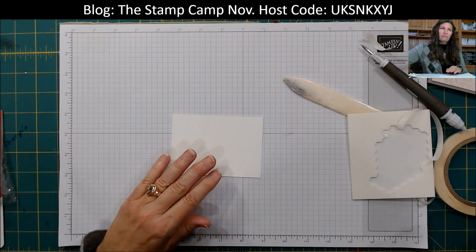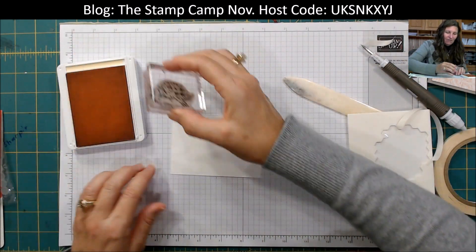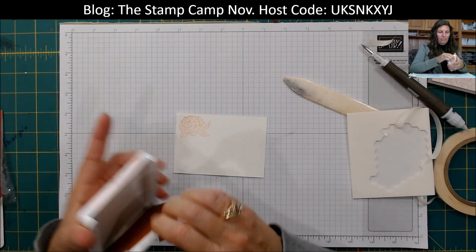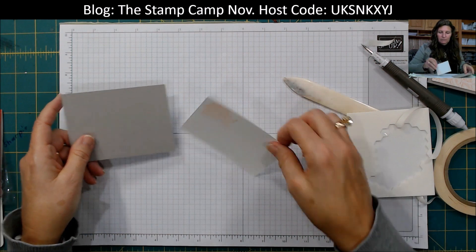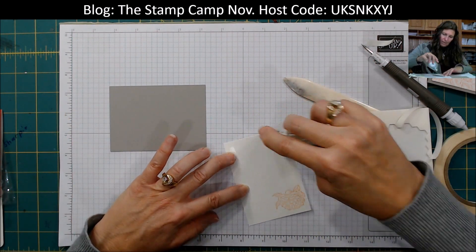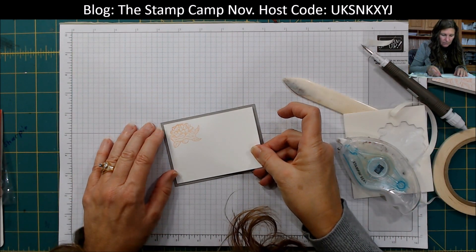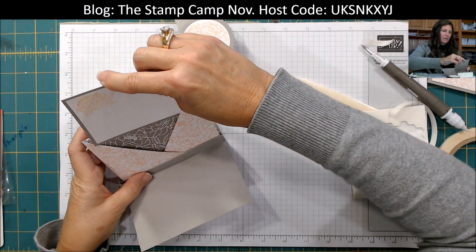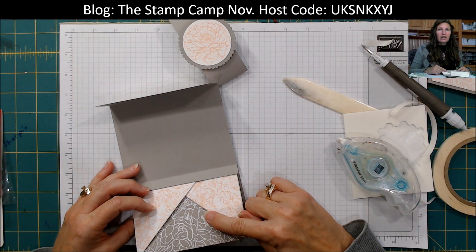I want to stamp it horizontally, not vertically — that's all right, we're going to cover that up. Then I have a piece of the Gray Granite which we're going to mat this on. I'm so used to doing my cards vertically! So now that can go in our little pocket here, just like that. And then you can put your gift card in the back pocket.